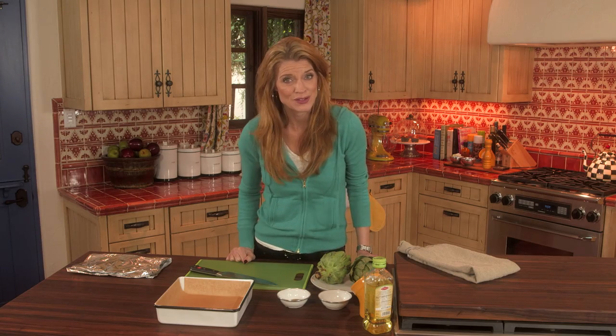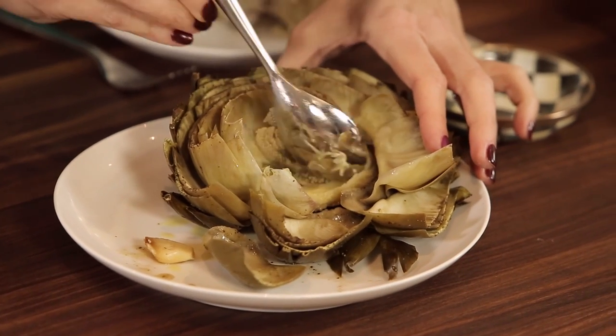Hey, welcome back to Everyday Dishes. I'm Cheryl Najafi, and you know I'm all about easy, dependable, just-get-in-the-kitchen recipes. Roasting an artichoke could not be easier, so I've got five tips to make this super, super fast.